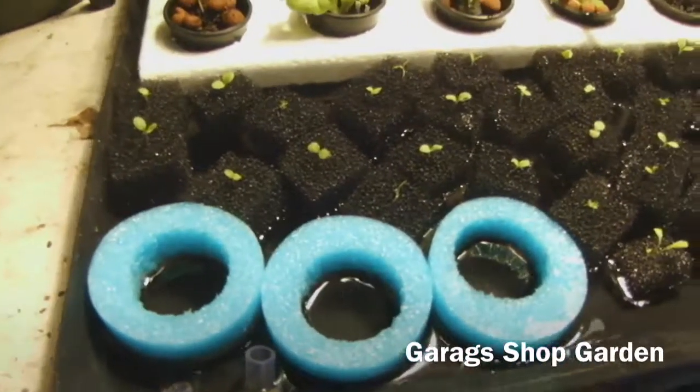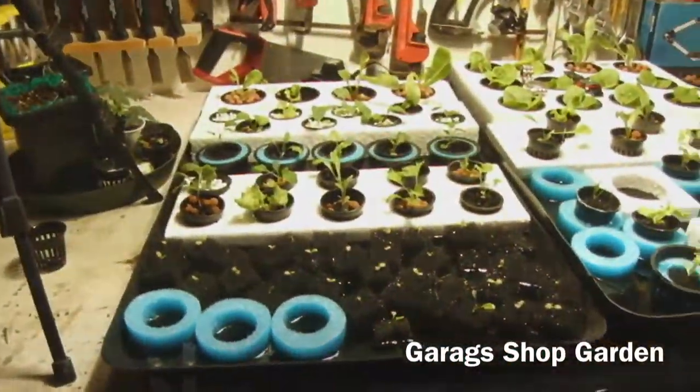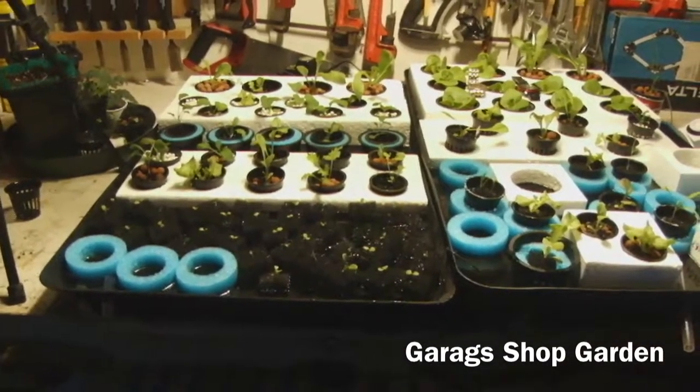So this ends another experiment from the garage shop garden. Hopefully I can bring the temperature down a little bit and make it more pleasurable for my lettuce. If not, it's just another experiment.